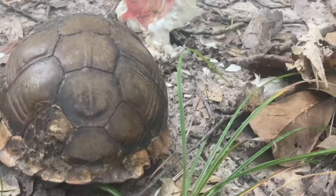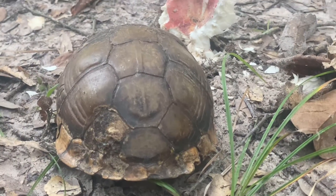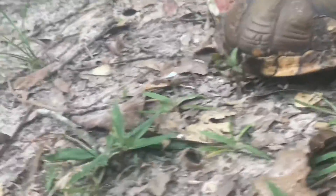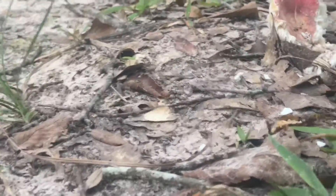Looks like it's eating a mushroom. I didn't see it — I was hoping to capture it on video, but that's my suspicion. It's been over here for a while. I saw it; it went inside its shell. I took some pictures.